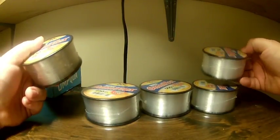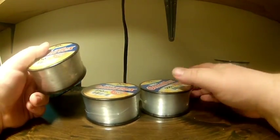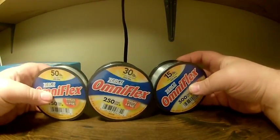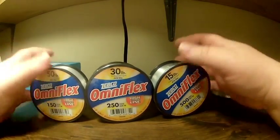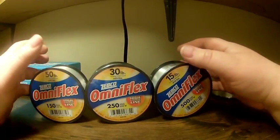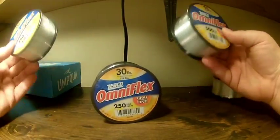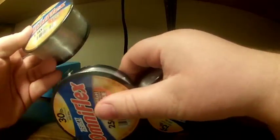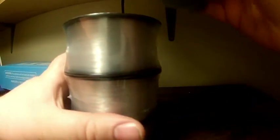The eight and ten pound I'll probably use for panfish and stuff, but the fifteen, thirty, and fifty will be great for making leaders and crawler harnesses. The fifty will work really well for catfishing leaders. Dollar seventy-five a piece — pretty cool.